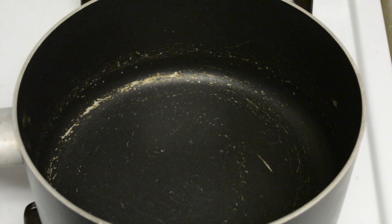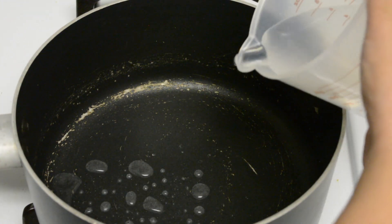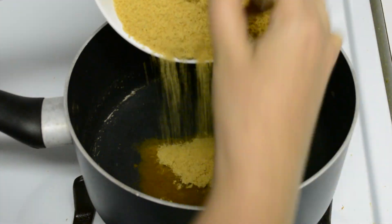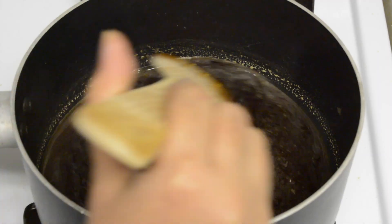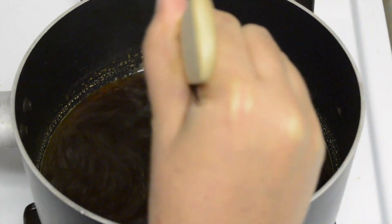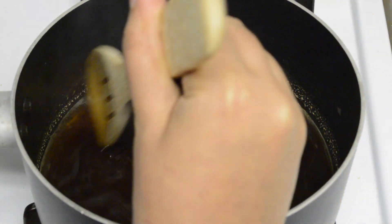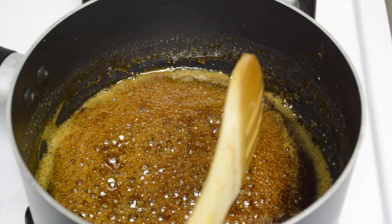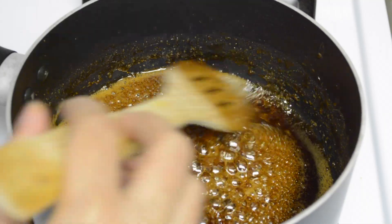In order to prepare jaggery syrup for the dough, heat a pan on a medium to low flame. Add half cup of water and one cup of jaggery. We have to boil this mixture until we get a one string consistency. I'll let this mixture boil for about a few minutes on a medium to low flame. After about five to six minutes, this jaggery syrup is boiled completely.